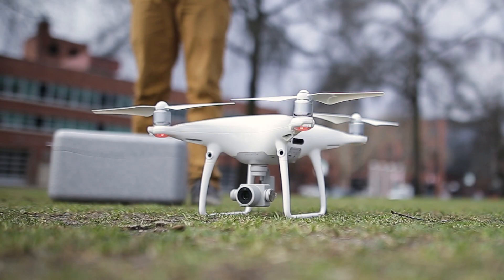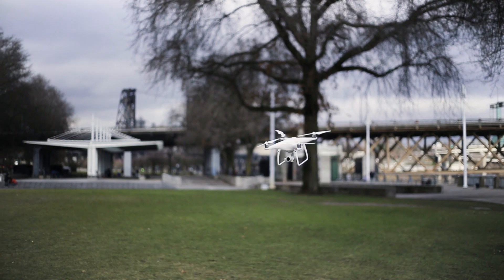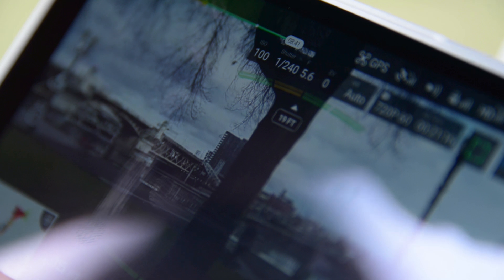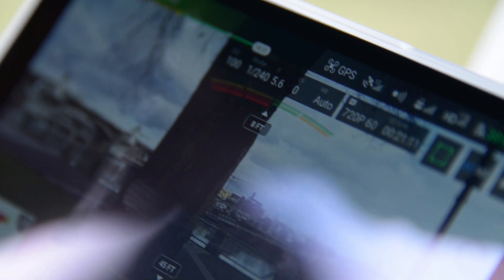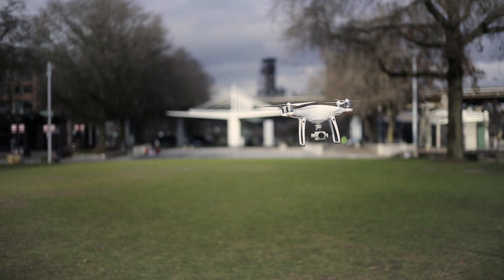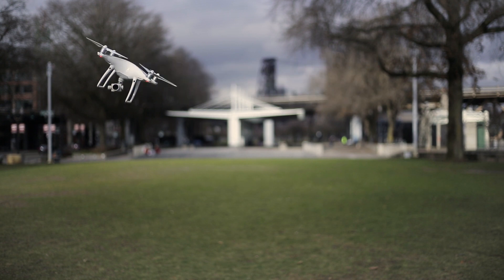If you look closely, you might notice an array of little black circles and ovals on the front, back, left, right, and underbelly of the drone. These are the P4 Pro's obstacle avoidance sensors. They scan the environment around the drone and allow it to autonomously avoid things like trees, buildings, and anything else you might encounter during flight, which is pretty awesome. It's not crash-proof, but it's pretty damn close. Multi-directional sense and avoid works wonders for your confidence.